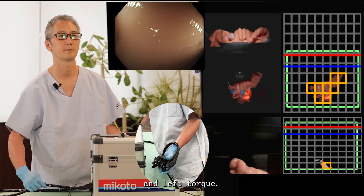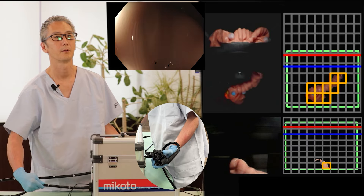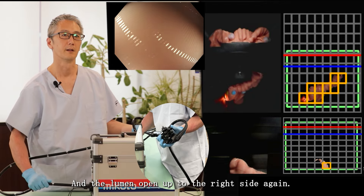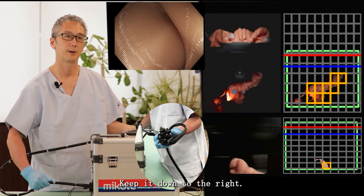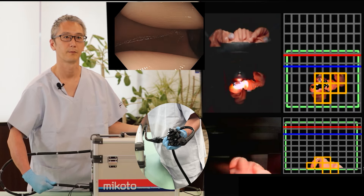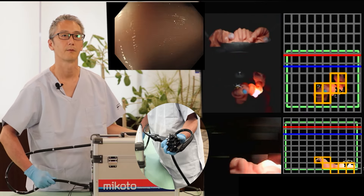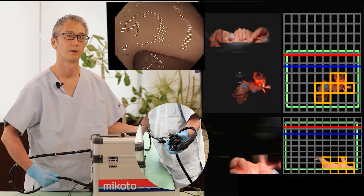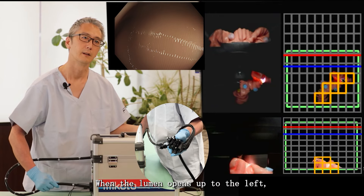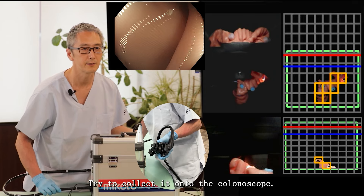Left torque. Then the lumen opens up to the right side again — keep it down to the right. Use suction again. When the lumen opens up to the left, apply left torque with an up angle and pick up this fold. Try to collect it onto the colonoscope.